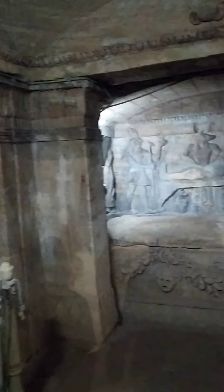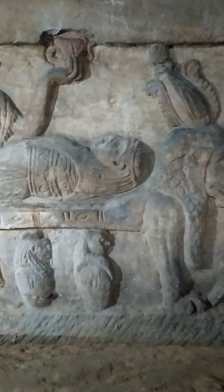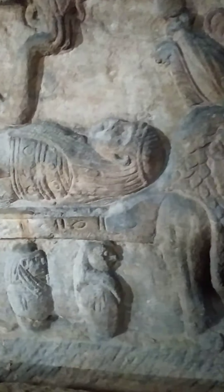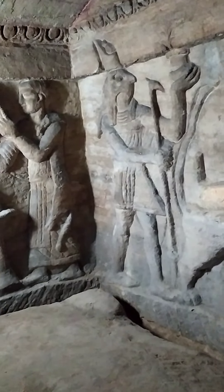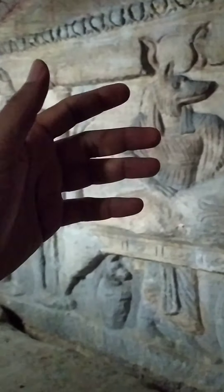When you go inside the tomb, this is the main scene. You look — this is the mummification table. At the head of the table we have the mummies, and this is the god Anubis. Anubis is the main god of mummification. Tomorrow when we go inside the Egyptian Museum we can see Anubis.